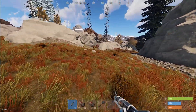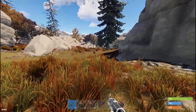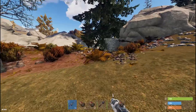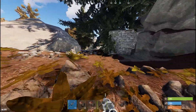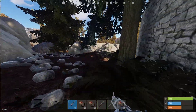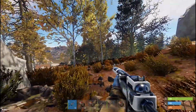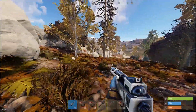Hey guys, welcome to a different kind of video. This one is going to be a tutorial on how to use the AK in Rust. This is not to boast about my spray — I know my spray is not perfect — but I see a thing around that everyone seems to think it's impossible to use the AK in Rust, or that anybody who has any certain grasp on it is automatically a cheater, and that's not the case. I can't single-handedly make you have a perfected AK spray, but I can give you tips to perfect it for yourself.